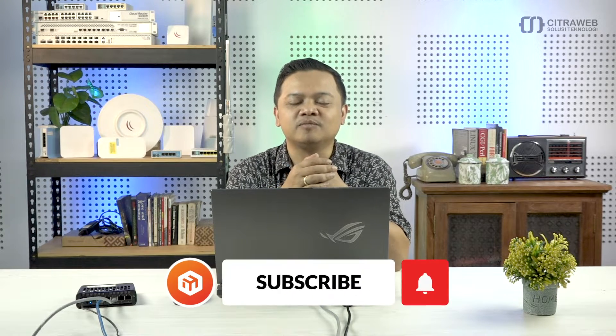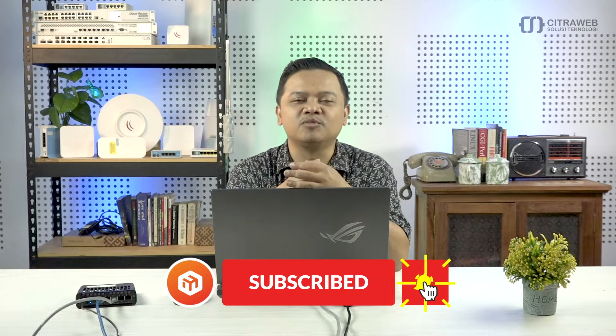Gimana langkah-langkahnya? Silahkan tonton video ini sampai habis. Jangan lupa subscribe yang belum subscribe, kemudian klik tombol lonceng agar teman-teman mendapatkan notifikasi video terbaru dari channel YouTube Mikrotik Indonesia.